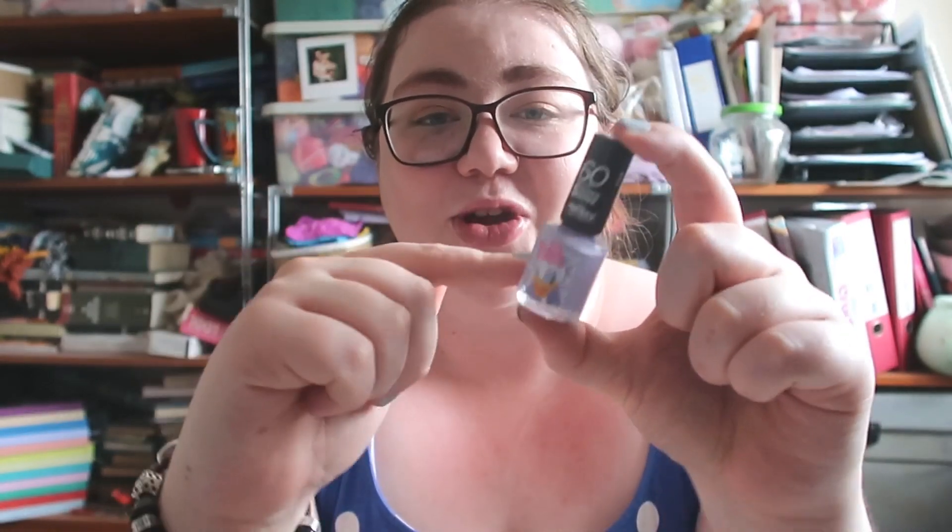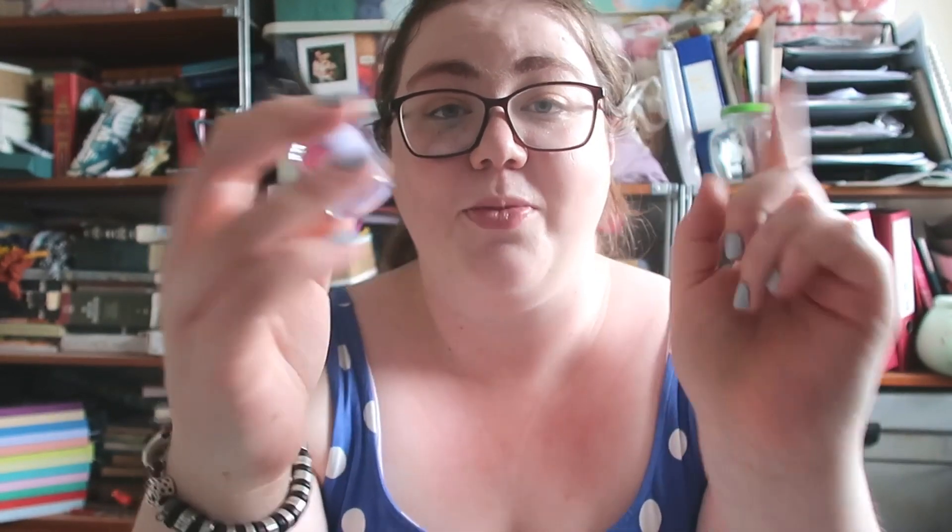I'm going to use this hand and my thumb because there are six colors to test. They're so cute. I got them from Superdrug, which is a UK store, because Boots had sold out. I'll link them below if they're still for sale, but they are limited edition so make sure you get them soon.